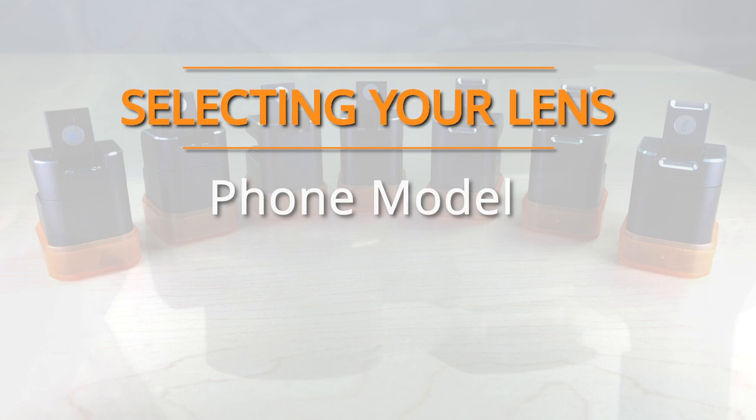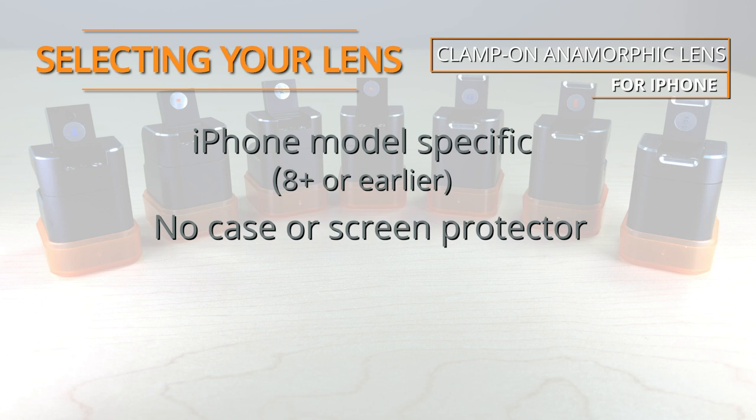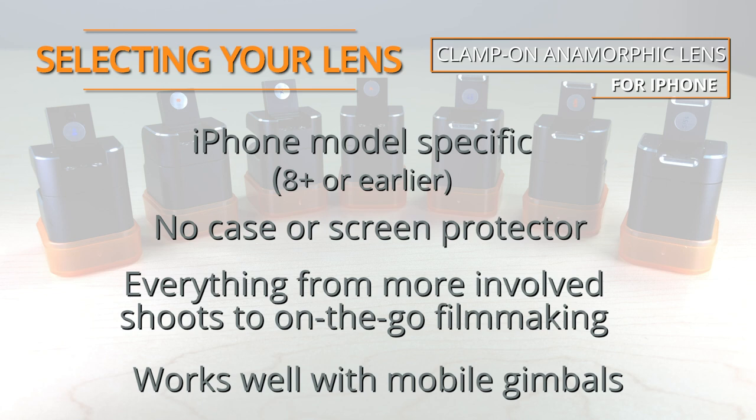Selecting the right Moondog Labs anamorphic lens will depend primarily on your phone model and your shooting preference. In summary: the clamp-on lens is iPhone model specific and works without a phone case or screen protector. It's great for more involved shoots or on-the-go filmmaking and is compatible with most gimbals.